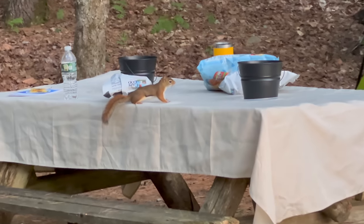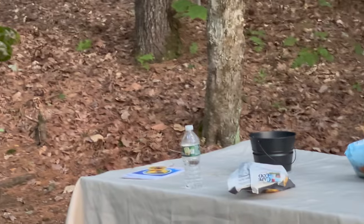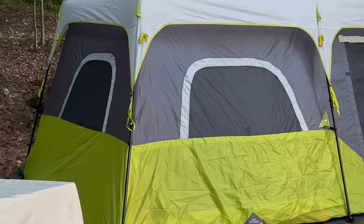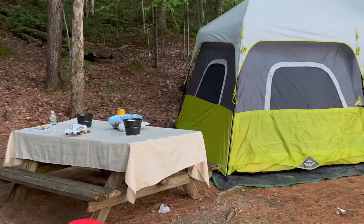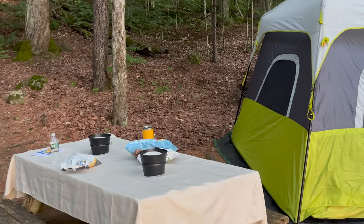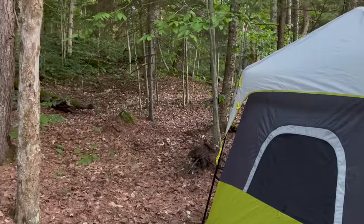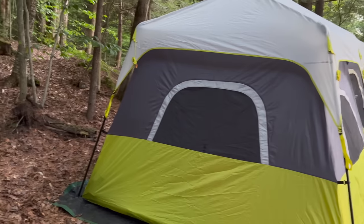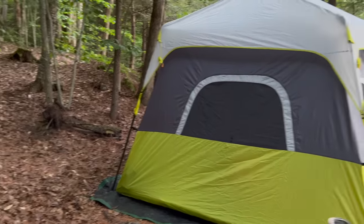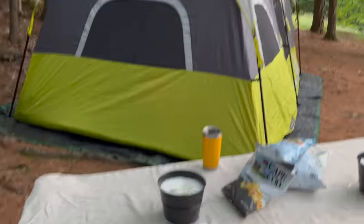All right buddy, breakfast time is over. Get out of here. Don't be alarmed — I saved you guys from a predator. We have a red squirrel out here terrorizing the campsite. I almost got attacked by him and he keeps coming back — he wants the Cape Cod chips and he won't take no for an answer. Very cute but boy, when it gets ticked off, you're gonna hear it.